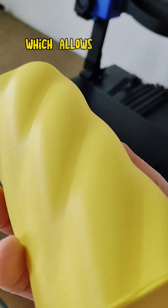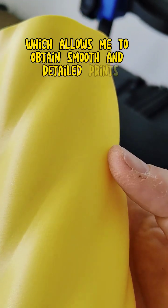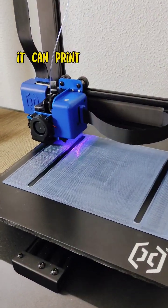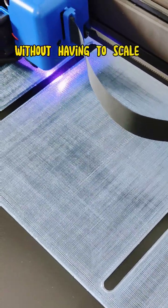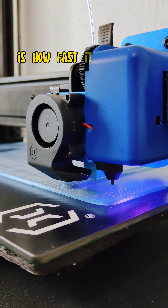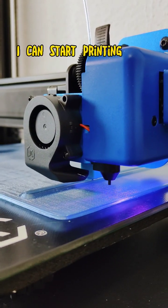The layers are barely visible, which allows me to obtain smooth and detailed prints. The large build volume is also a huge plus — it can print big objects without having to scale them down. One of the things I love about this printer is how fast it heats up. I can start printing in no time.